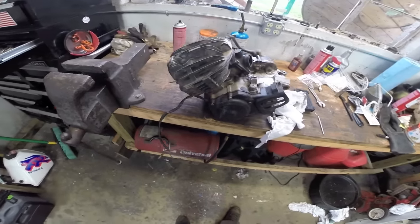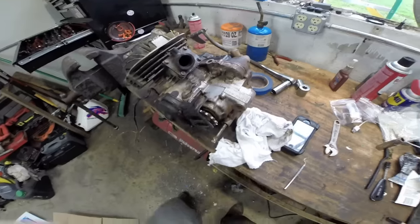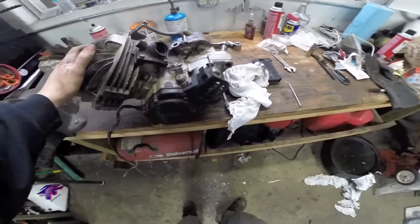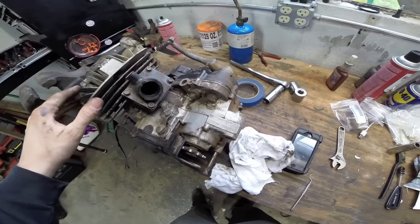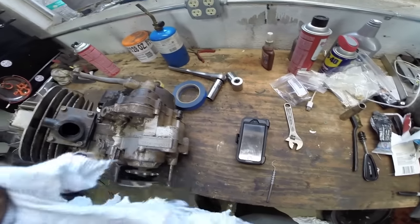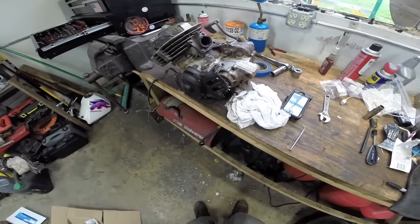Mike here from Grinding Gear's Garage. This is part two of our Yamaha Blaster teardown. We got the motor over here on the bench. Part one, which I'll put the link right here, we removed the motor from the quad. We did a compression test and a leak-down test and both failed. Our compression wasn't fantastic — it was 120 PSI. It should be around 150.